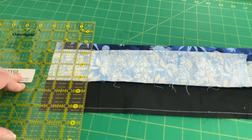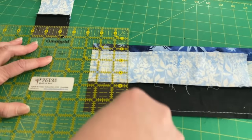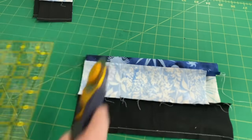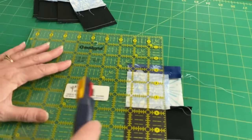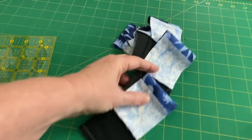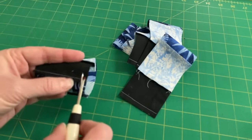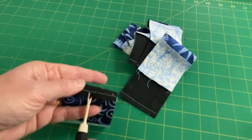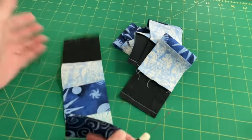If you had an AccuQuilt or Stripology ruler, you can use those to do your subcutting also. I want 5 strips, and I think I gave myself enough fabric here to do that. Now we have to open up our strip set. I've got my seam ripper handy, and the first one I am going to open up on that black piece of fabric.